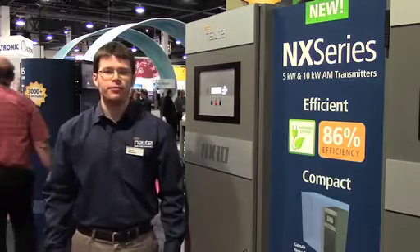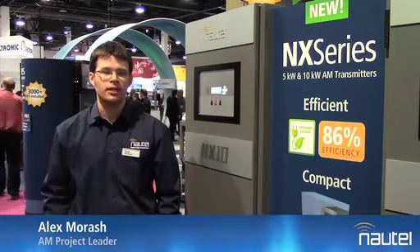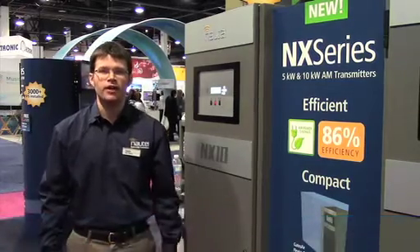Hi, welcome to NAB 2015. My name is Alex Morash. I'm the AM project leader at Nautel and I'm here to introduce our new NX10 and NX5.